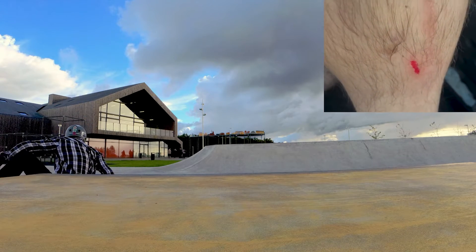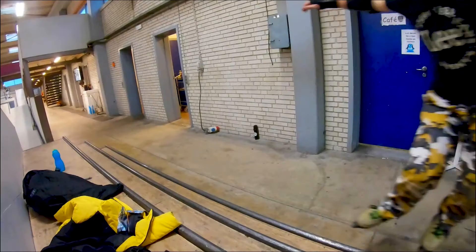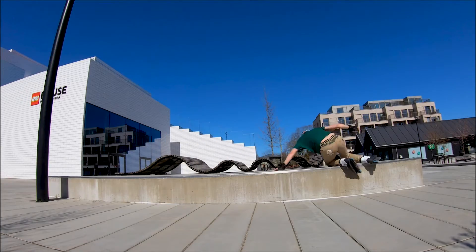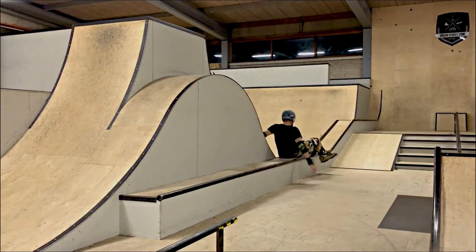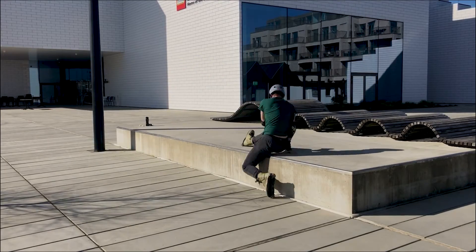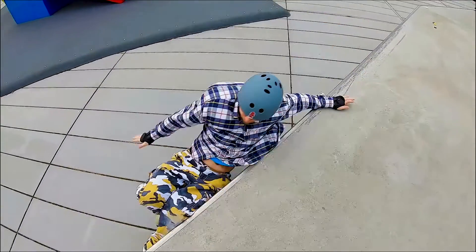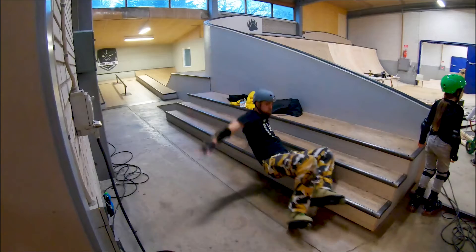Cuts like these happen through the shin guards — without the shin guards my shins would be completely open while I was learning royals. This is one of the most important protection pieces that I had. It took me around seven months to start landing royals reliably, and you can see I still cut my shins now and then. I'm really proud about landing these royals this year — I didn't fall on any other trick so much, and I didn't do so many attempts on any other trick.